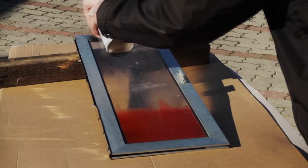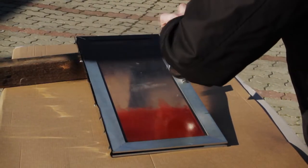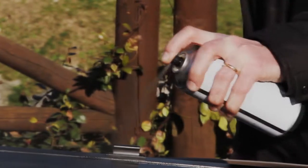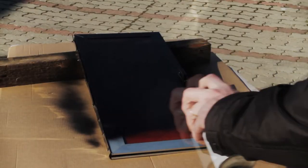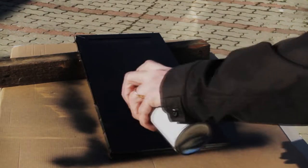Step 3: Spray paint the surface. Spray uniformly with a quick, constant movement from a distance of about 30 cm. Use the cross coat spray painting method – that is, uniform movements from right to left and then from the top downwards.